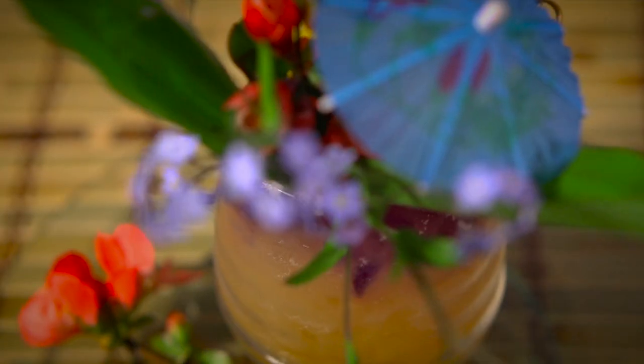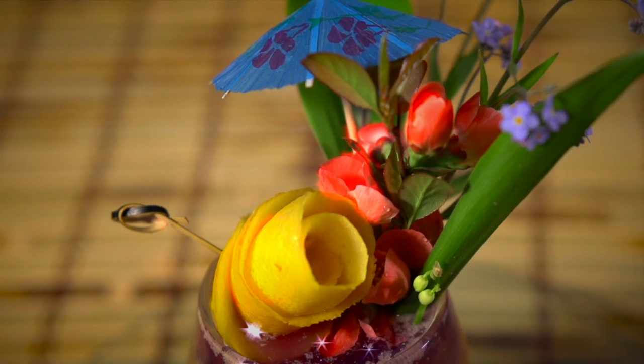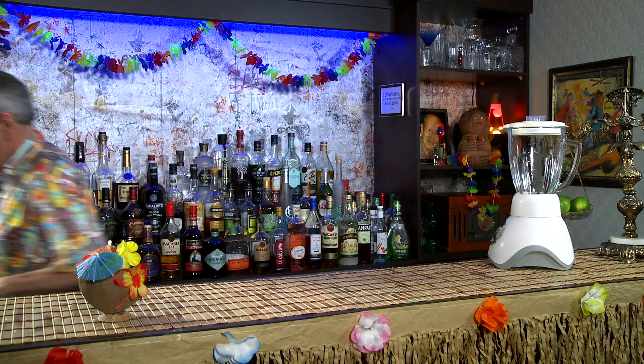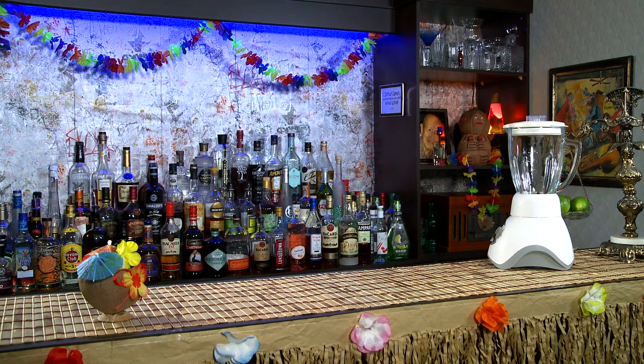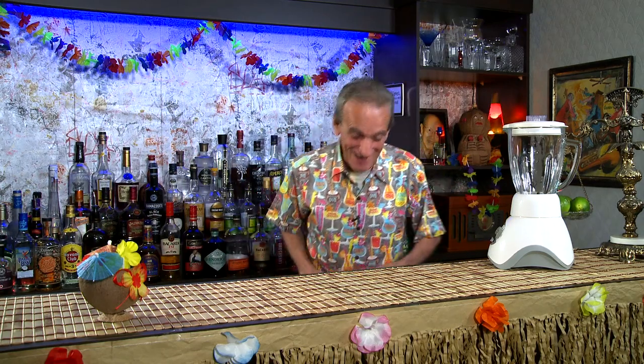Anyway, let's finally make this thing. The day has finally come. I don't even feel like making this cocktail anymore — no, I'm just yanking you. After all this work, we're going to do it.